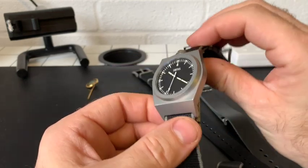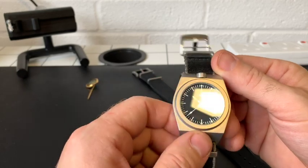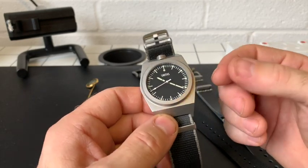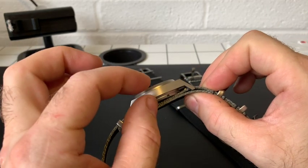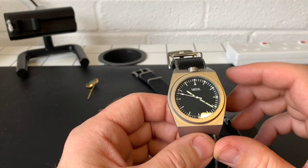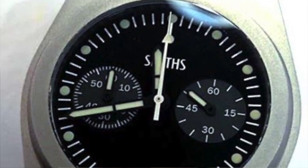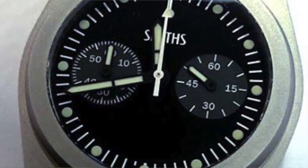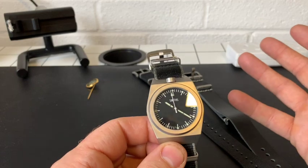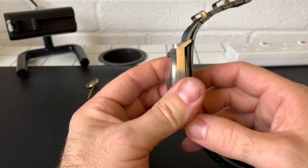It's not the first time Smiths have used this case design — a couple of years ago they had a quartz model using it, albeit a little bit thinner. And there is actually one in the pipeline: there's going to be a chrono version of that quartz, which I think will be a really exciting watch, especially as the pushers are going to be mounted up top, which will just look fantastic.